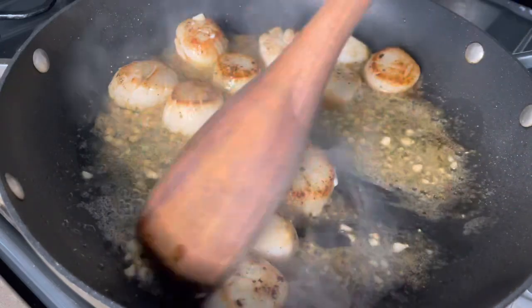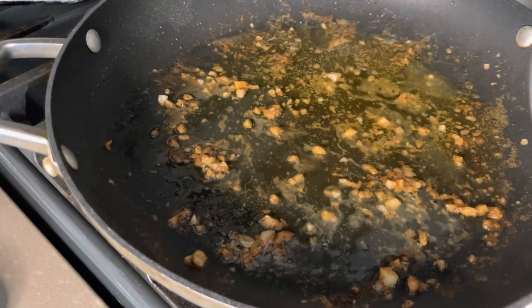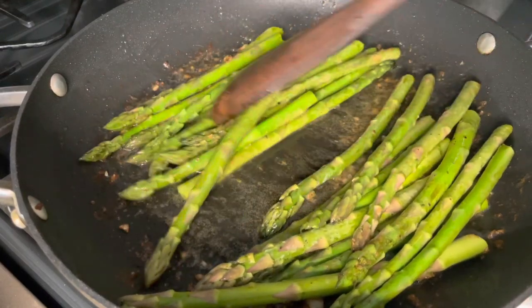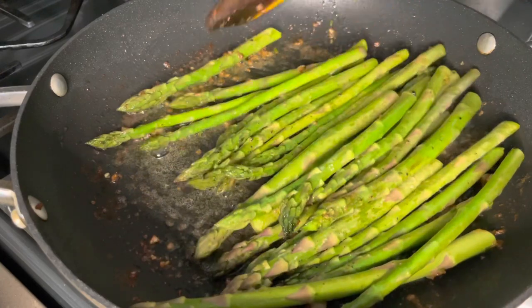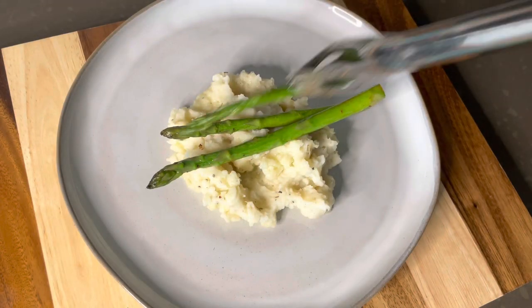Do not wash the pan because all of those drippings are our seasoning for the next part of our plate — some delicious asparagus. I just washed them, cut off the ends, and sautéed them in this garlicky, buttery, lemony sauce. If you need to add a little more butter and lemon, go ahead.